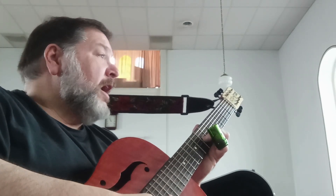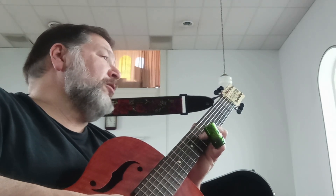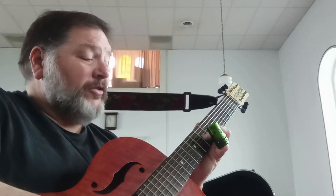If you lift your middle finger off — your second finger — and let your first finger bar at the fifth fret on the first strings, you get that chord.